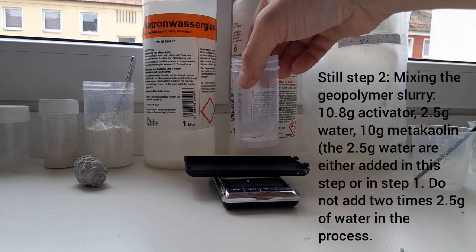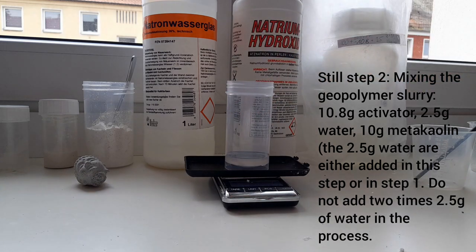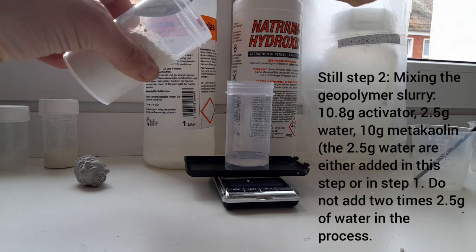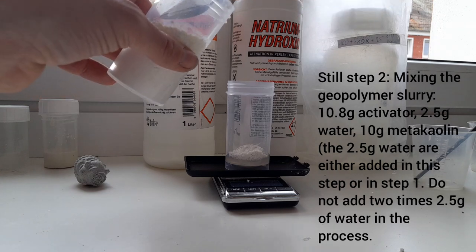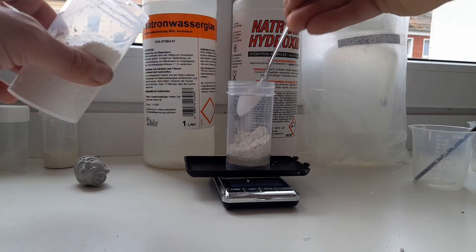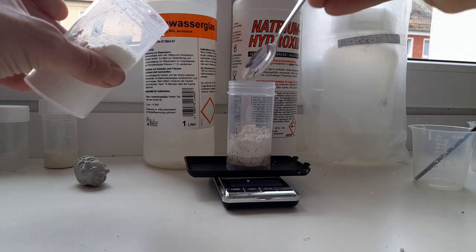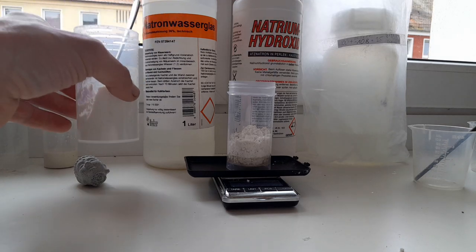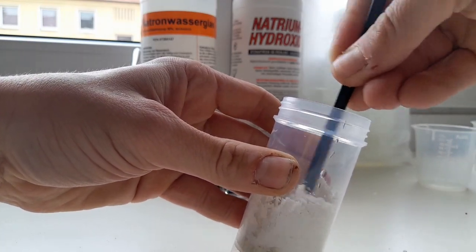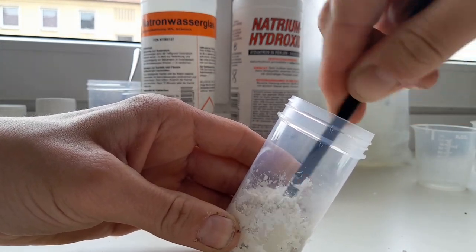What I mean is to add the water at this stage, not in the beginning of the solution — though many people do it the other way. Now we can add our 10 grams of metakaolin. Metakaolin is quite fluffy so it looks like a lot, although it's only 10 grams.